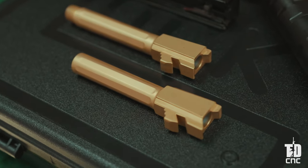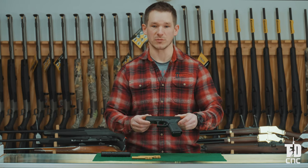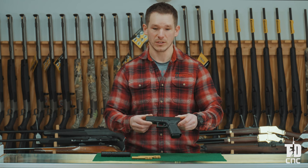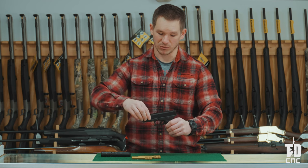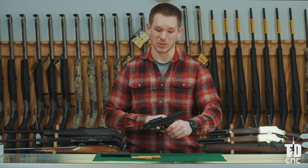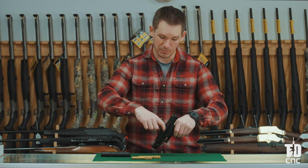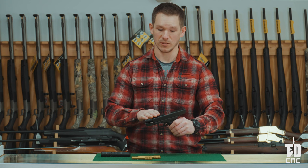To install these Glock 19 drop-in replacement barrels, the first thing you're going to want to do with your firearm is make sure it's always unloaded. To verify that it's unloaded, rack the slide rearward. Now that it's racked rearward in an open position, we want to visually and manually verify that the gun is not loaded.